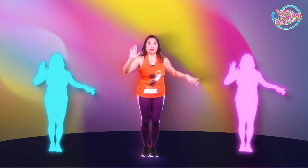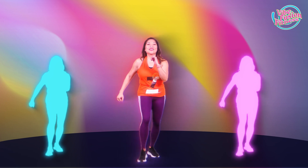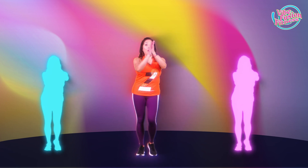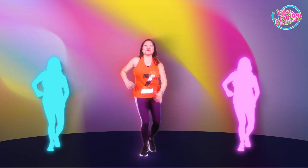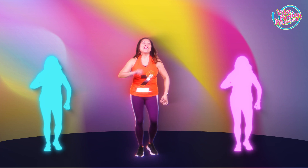Now we're going to do a basic Salsa. Take one step forward, together, and back. Forward, together, back. Transfer the weight to make a Salsa. Pick it up. Move those arms. Move those hips. Have fun.